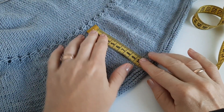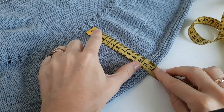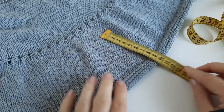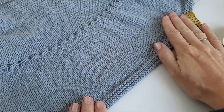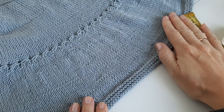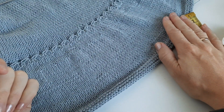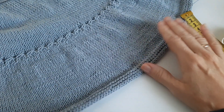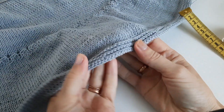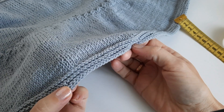Кокетку я бы связала если от места прибавления 12 сантиметров — это второе прибавление. На хлопковой пряже и полухлопке заметно всё сокращение и добавки, но в процессе носки на это никто не обратит внимание. В конце закончила шестью рядами платочной вязки.